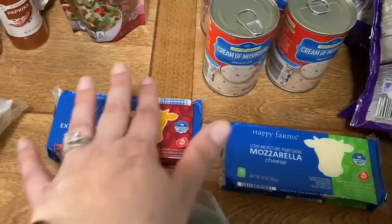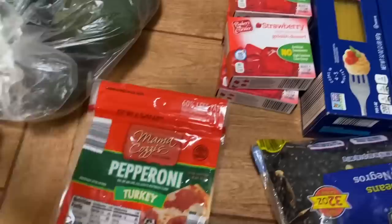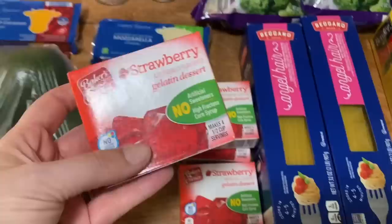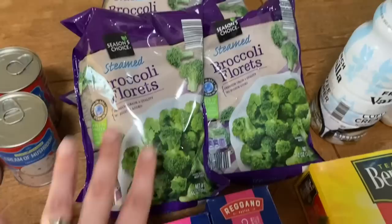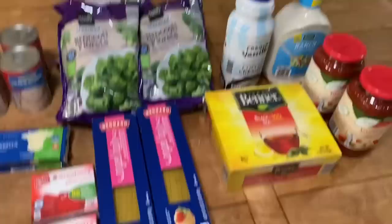I got the extra sharp Wisconsin cheddar — it was on sale for $1.85, so I got one of those. The mozzarella is $1.99. I got 10 avocados — they were on sale for 49 cents a piece, we'll talk about that in a little bit. I got a pound of pork sausage, I think it's like $2.20. Pepperoni was about $2.50. Something you don't see in my grocery hauls normally — I got some strawberry gelatin, four boxes, and we'll talk about that in a moment. Four bags of broccoli florets — they finally had them, they've been out for a while — and those are 95 cents a piece.